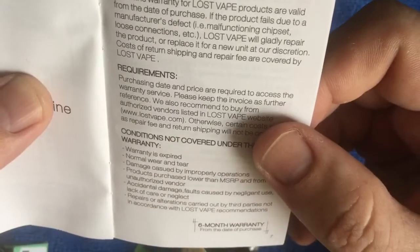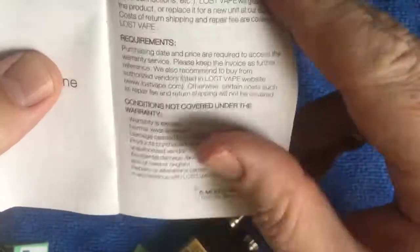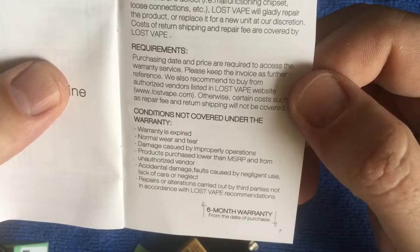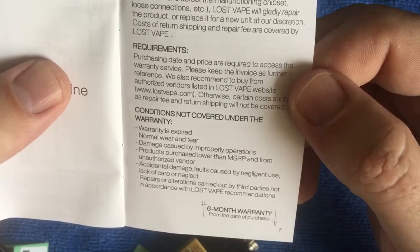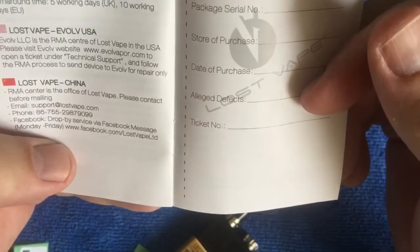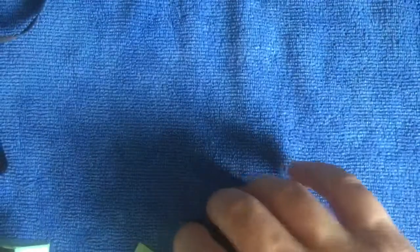There's your warranty guideline: six months warranty for Lost Vape products, valid from the date of purchase. Requirements: warranty will expire - normal wear and tear not covered, damage caused by improper operations, products purchased below MSRP or from unauthorized vendors, accidental damage, faults caused by negligent use, and repairs authorized by a third party are not covered.